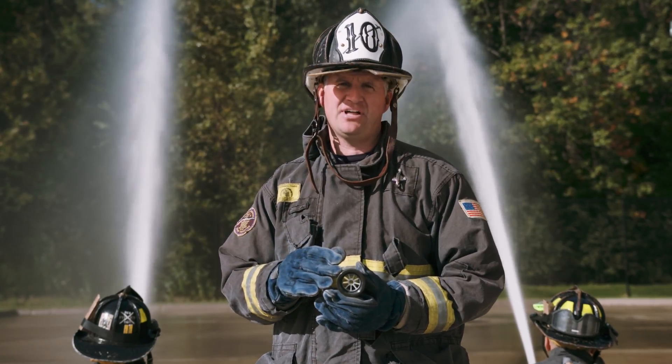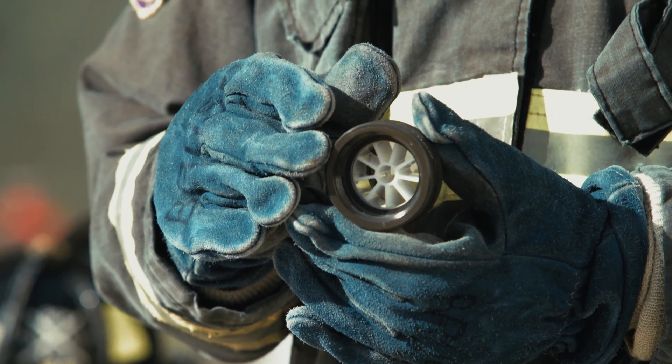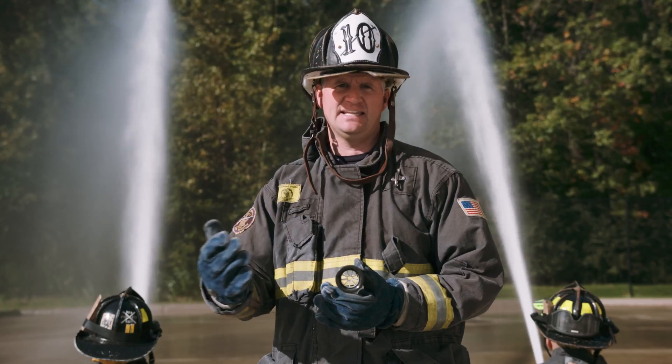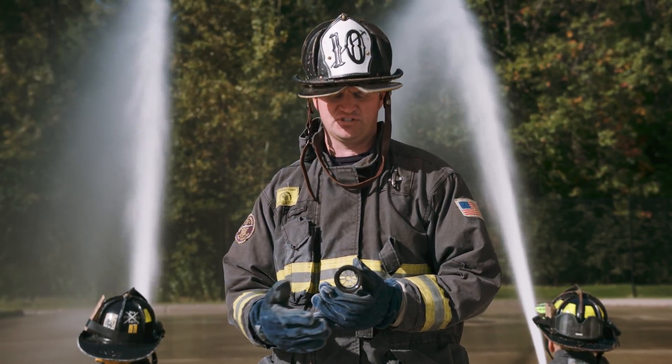The downside to adding an appliance such as this with these vanes is you now restrict the ability for that nozzle to cleanly pass debris or ice — anything that might enter our hose system either through a standpipe, cold weather, or rural water supply operations.